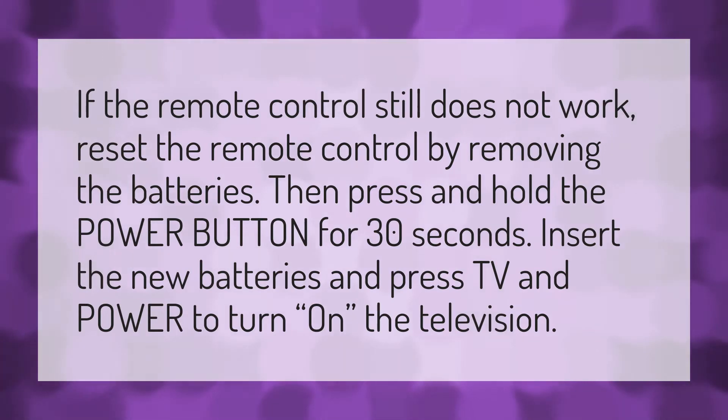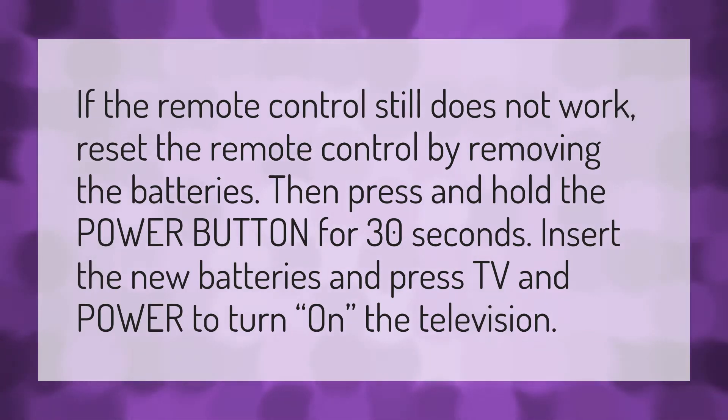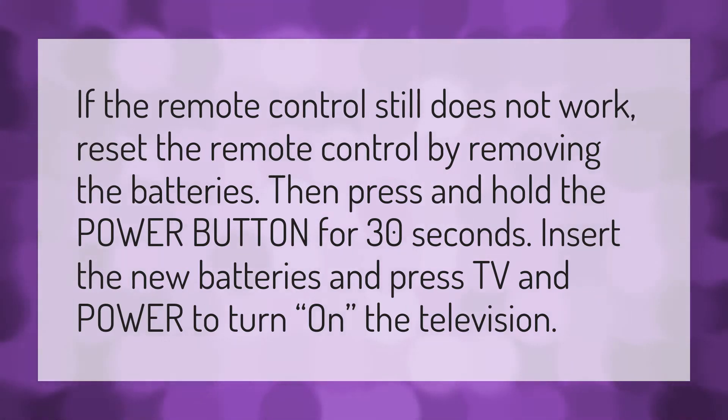If the remote control still does not work, reset the remote control by removing the batteries. Then press and hold the power button for 30 seconds. Insert the new batteries and press TV and power to turn on the television.